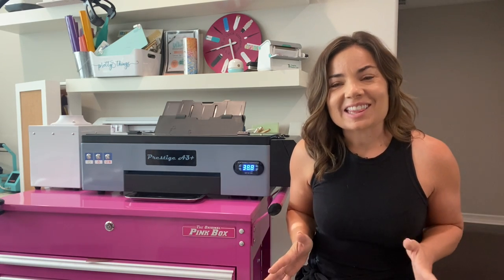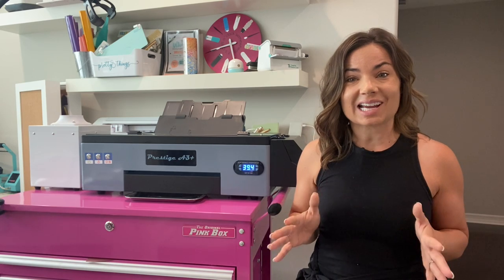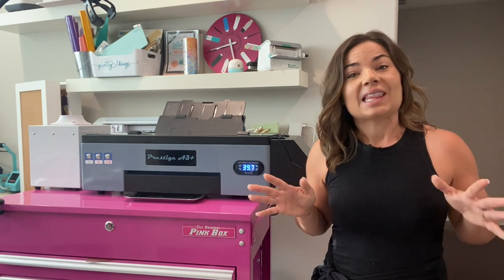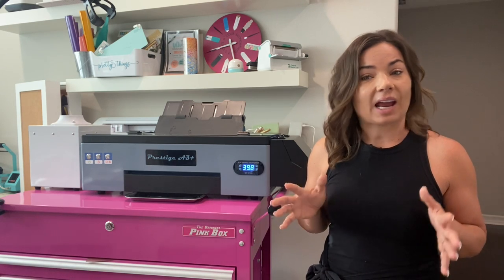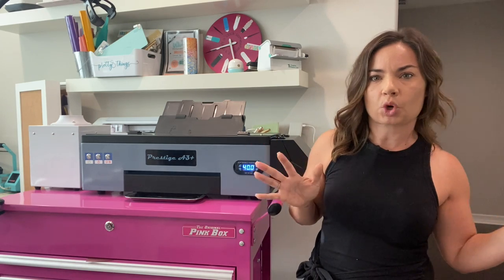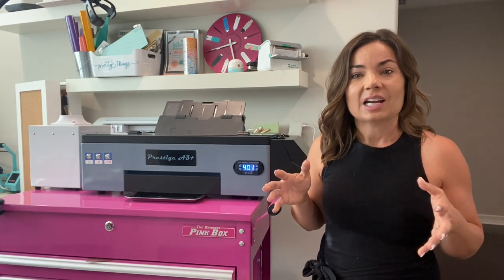Hey guys, it's Melissa. In this video, I am going to show you how to do some quick daily maintenance on your Prestige A3 DTF printer. This can get a little intimidating. I have said before that the DTF printer seems to be one of the ones in my office, in my workspace, that is the most high maintenance as far as maintenance.